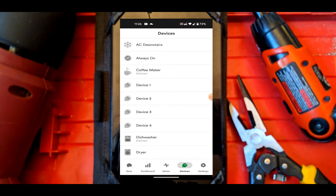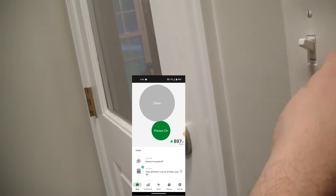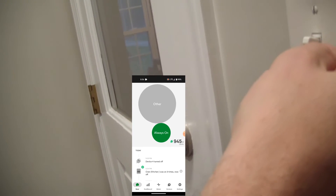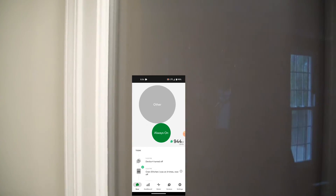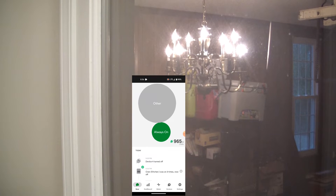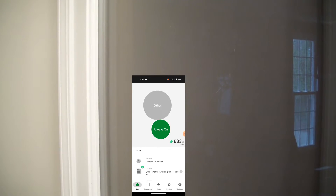Some loads can be different and might need to be combined. One method of identifying loads is pretty obvious - you just go to the device, flip it on and off, and watch your usage move in the app to more specifically identify that device. And don't act like you're not impressed with my garage chandelier, bros.